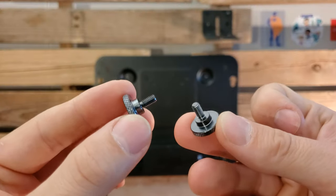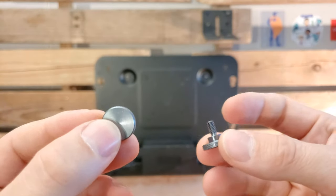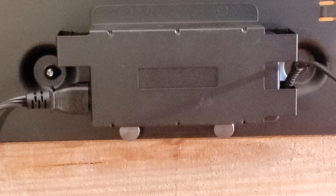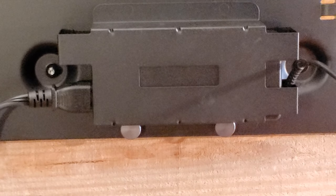To hold the power supply in place so it doesn't slide back to the right, we use the thumb screws and attach them to the bottom of the power supply holder. With both thumb screws secured at the bottom, the power supply holder is no longer sliding in any direction.